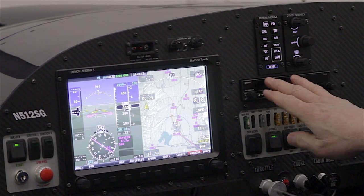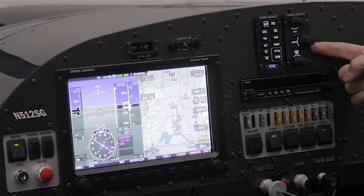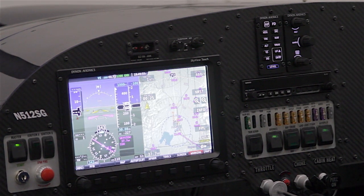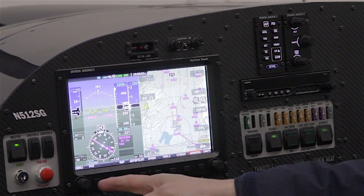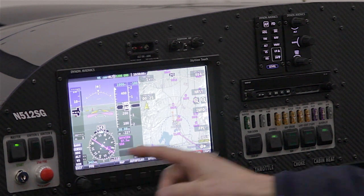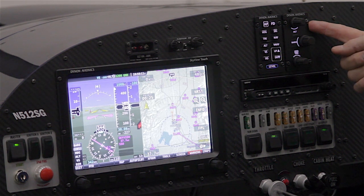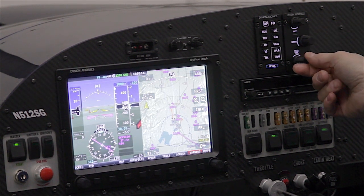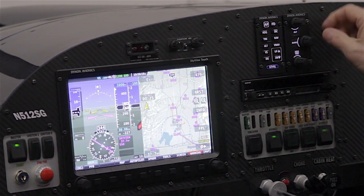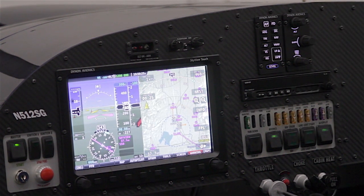First, let me talk about two new optional panel-mounted control modules for the SkyView system. The module on the right is our knob module. It has three knobs dedicated to several functions that are otherwise controlled with the two knobs on the SkyView display itself. Each knob can be reassigned to any of several functions. The bottom knob controls the heading and track bug, the top knob is dedicated to the altitude bug, and the center knob is used for the barometric pressure setting.